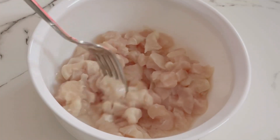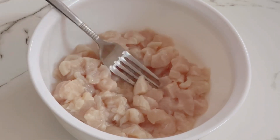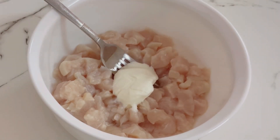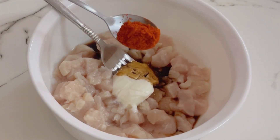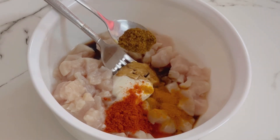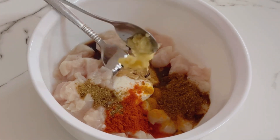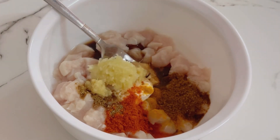I am going to use 200 grams of chicken to make a mini burger. I will cut it and add 1 tablespoon of soy sauce, 1 tablespoon of pineapple, 1 teaspoon of sesame, 1 tablespoon of garlic, 1 tablespoon of ginger paste, and 1 tablespoon of garlic paste.